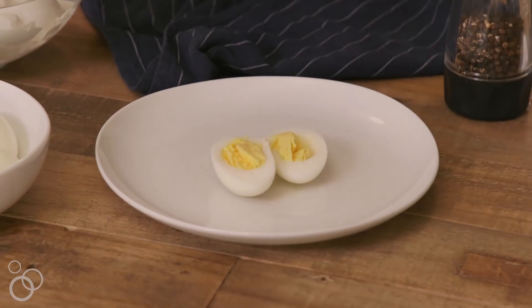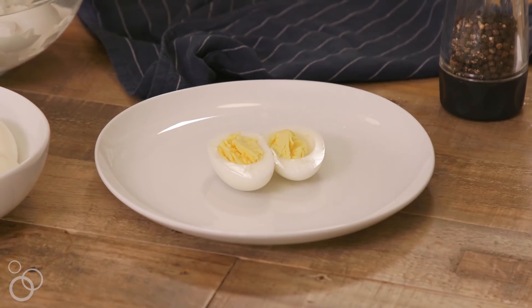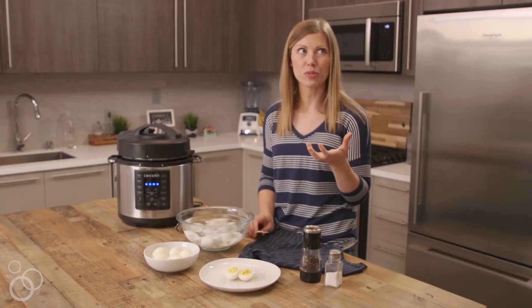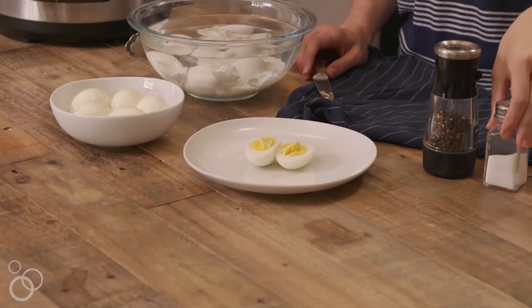Take a look at that — it's a bright yellow yolk and there's no ring around that yolk. Sometimes if you've overcooked them you'll get a gray, or it almost looks like a dark blue ring all around your yolk. I'm just going to add a little salt and pepper.